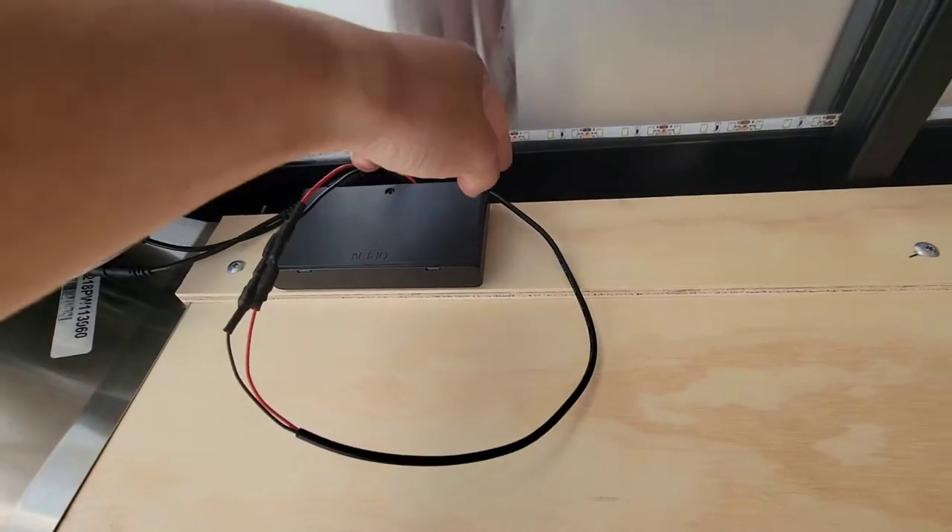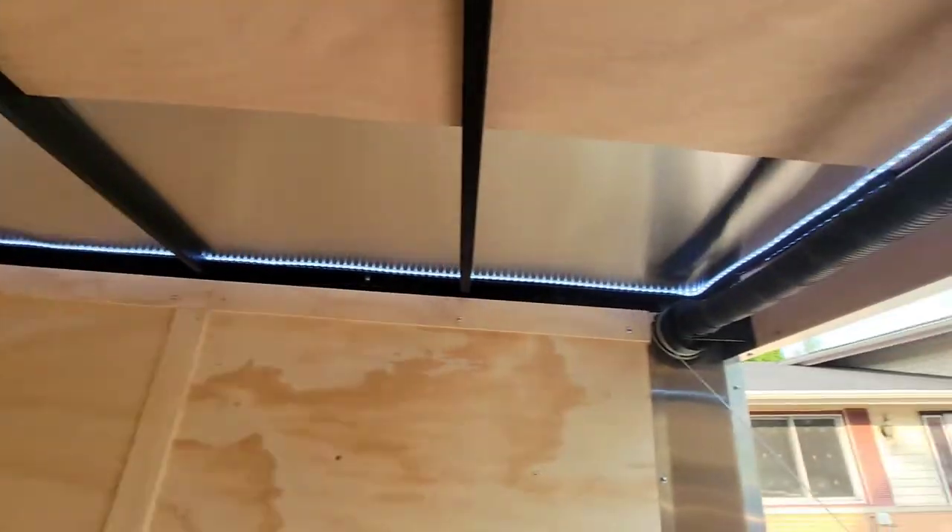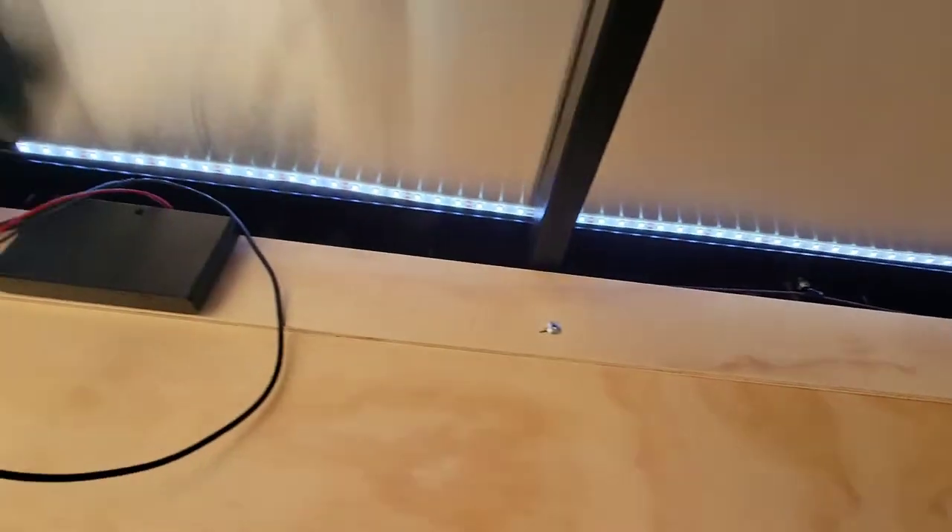You get the idea. It gets tucked in the back and then there's a switch up here that'll kick them all on. We'll see what it looks like at night.